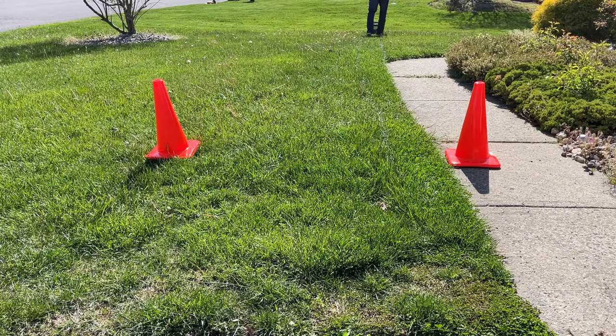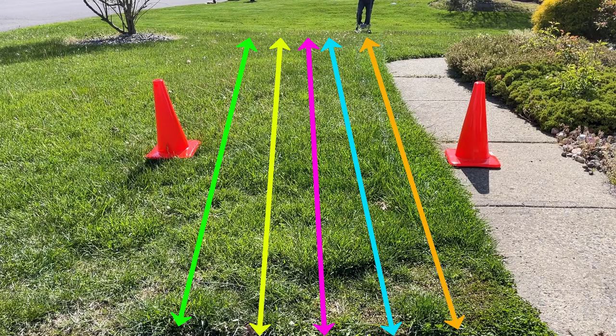No Kite Army video would be complete without a test. I've got my cones set five feet apart and I want to see how many rows it takes to clear the swath of grass using the Ryobi 13 inch mower. When I'm done with that, I'm going to move on to the Ego 21 inch mower.